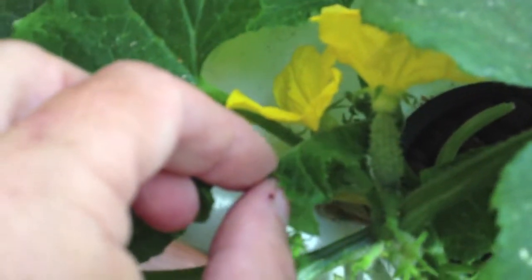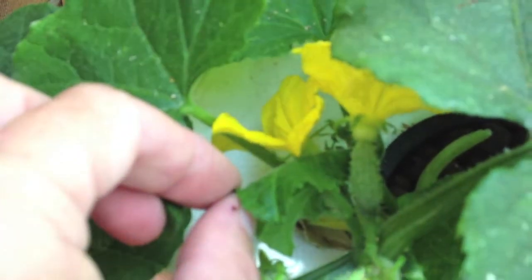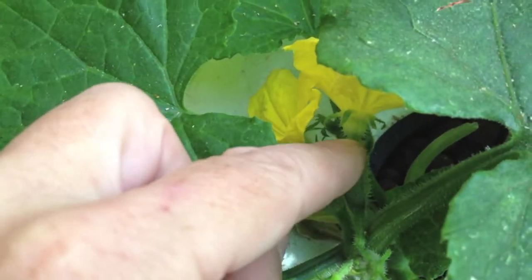Cucumbers — you can see right there, that would be a female. It has like a baby cucumber right here.